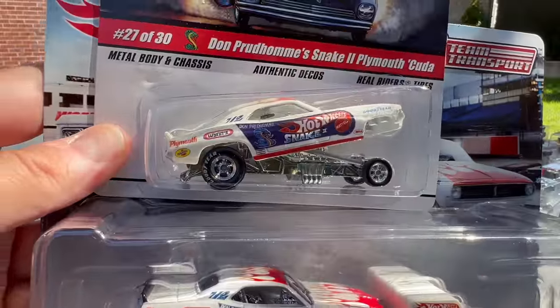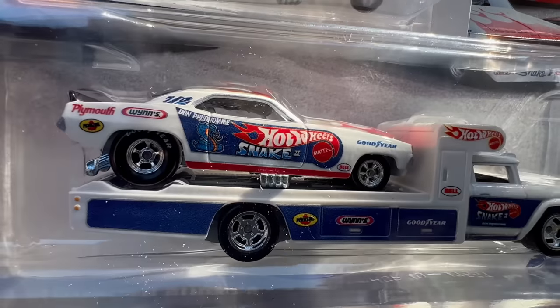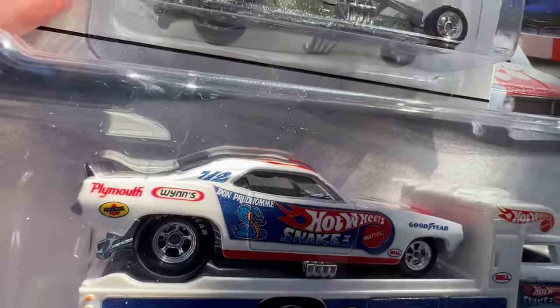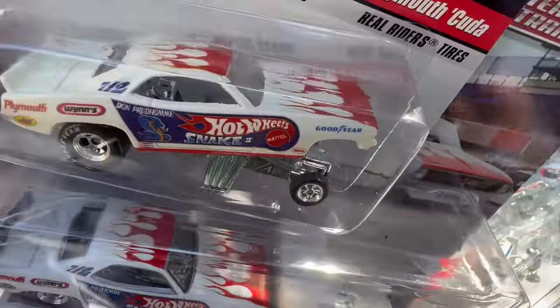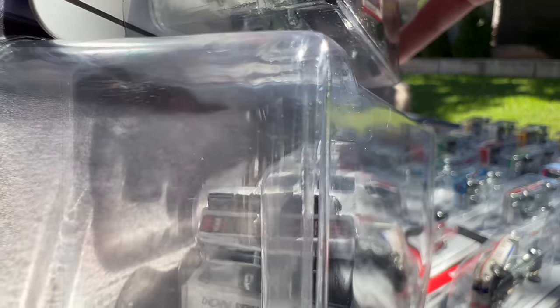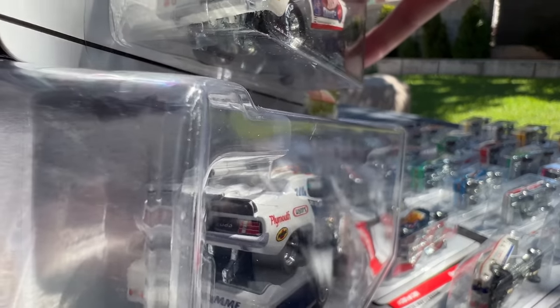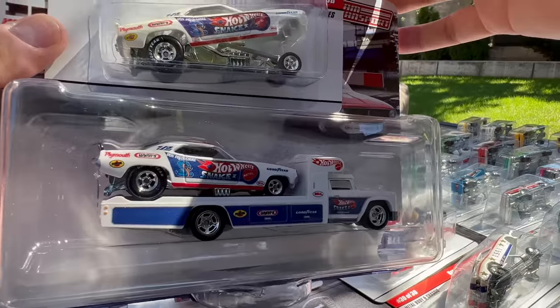These are the same casting — the Snake 2 Plymouth Cuda. You can see pretty much the same design: Plymouth with Pennzoil and Wings, flames on the top, exact same casting. The back is different though — some more detail. I don't know if that's something that's more accurate on the new version for Team Transport. So essentially the same car.